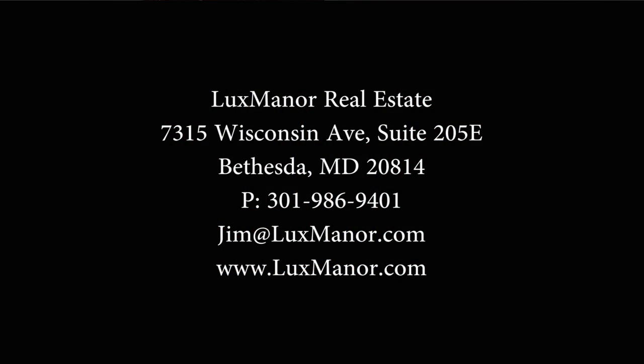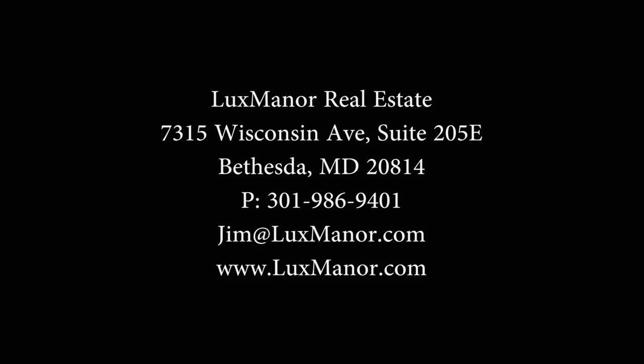If you like the quality and efficiency of this video, contact a Lux Manor Realtor the next time you're ready to buy or sell a home.